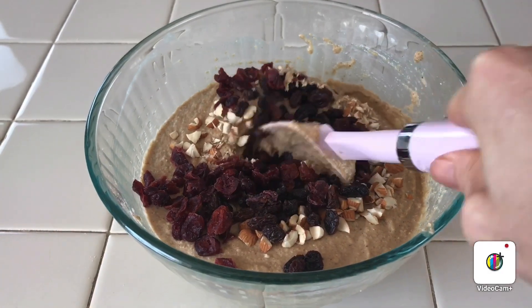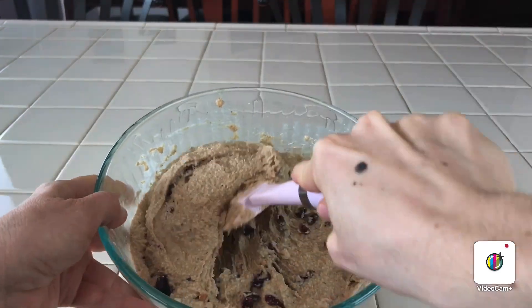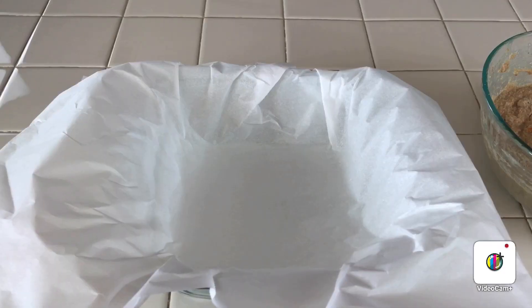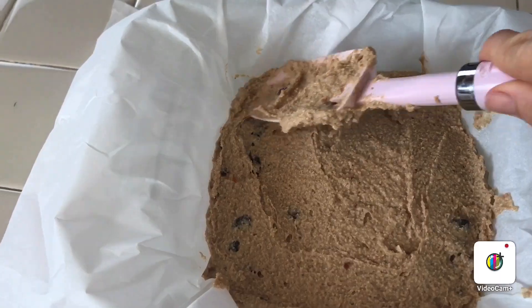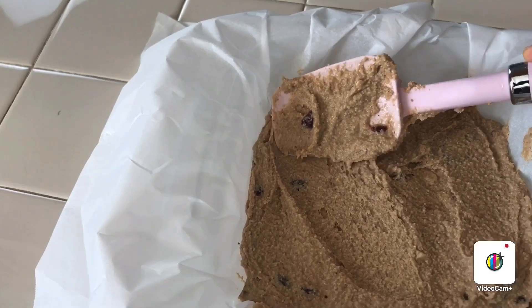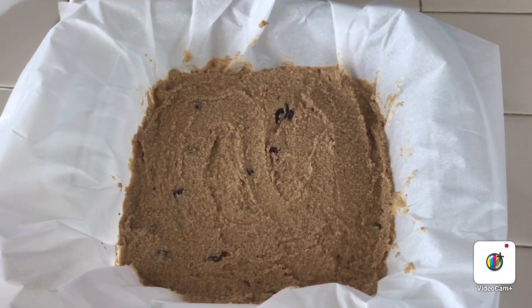Now it's time to combine all the ingredients. In the parchment paper I am going to add all the mixture, and now it's going to be ready to go into the oven.